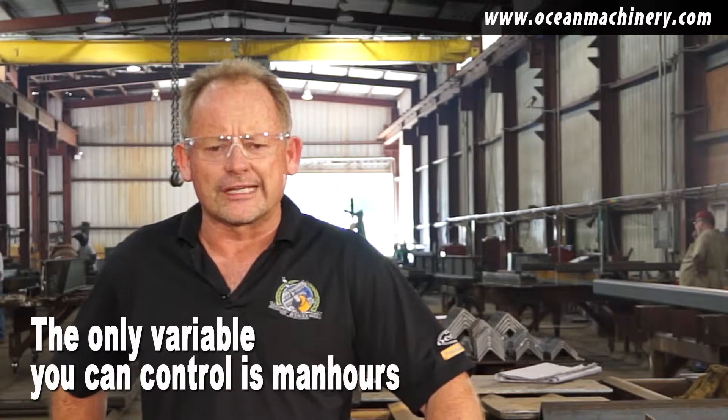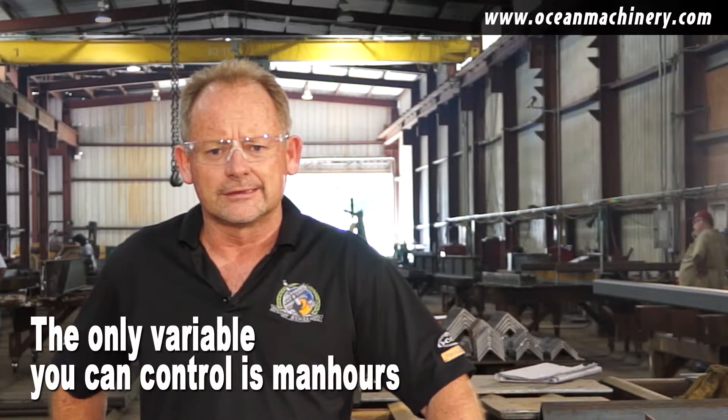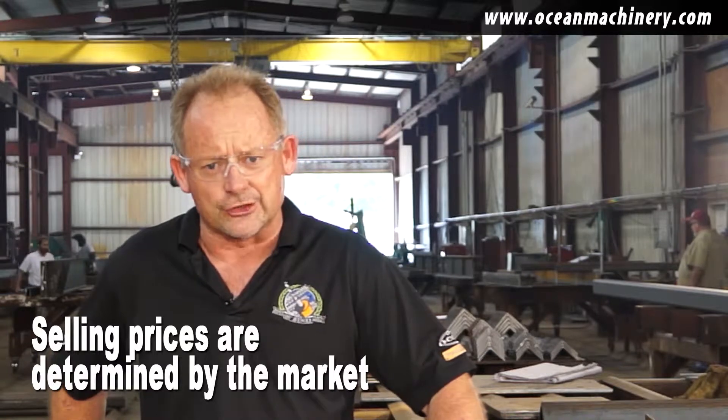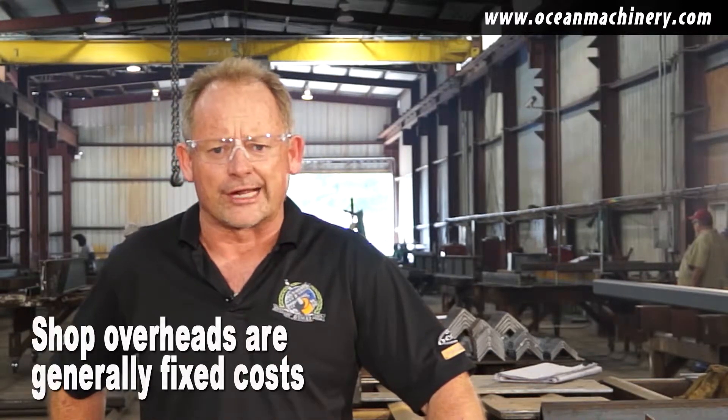Hi, I'm Danny Stain, Vice President of Ocean Machinery, and if you're a fabricator, there's one thing you know for sure. The only variable that you have any control over is man hours per ton. You cannot control the price at which you buy your steel. You cannot control the price at which you sell your steel. And your shop overhead, well that's a fixed number anyway.